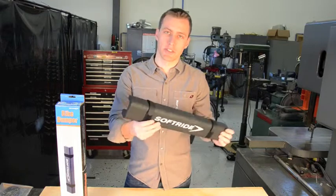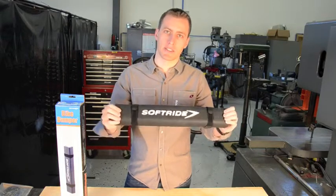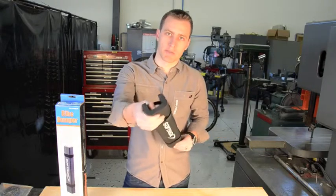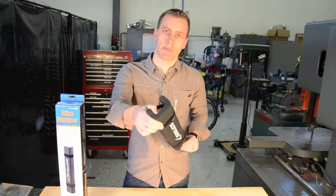It's a fairly rigid piece. It'll maintain its shape pretty well in cold and warm weather, and the foam, as you can see, is pretty dense, so it's resistant to compacting.